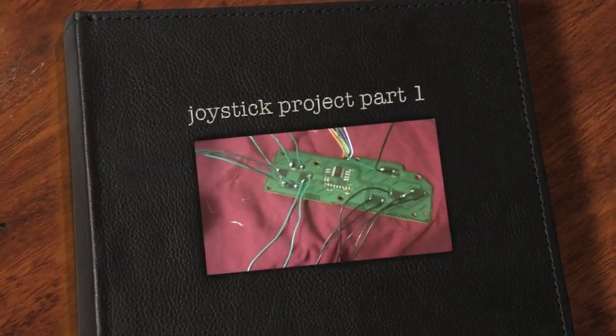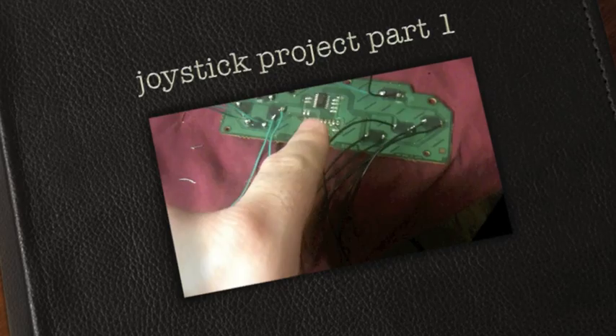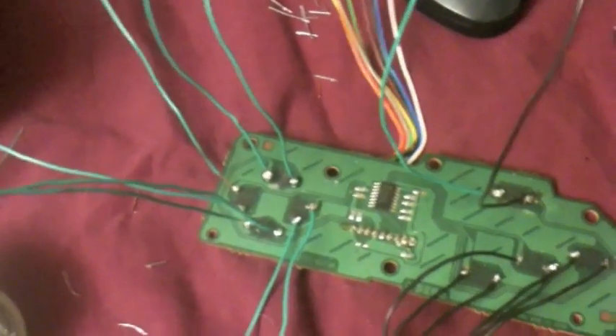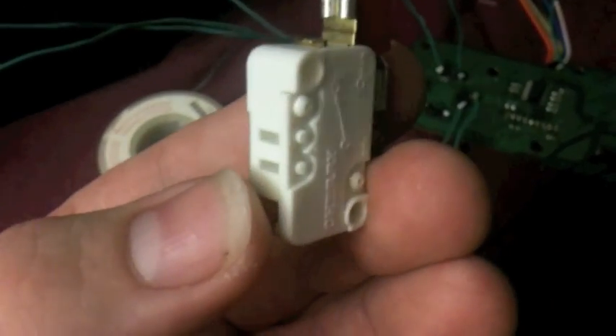Hey YouTube, Jack O'Leary here again, working on another one of my weird projects. This is actually the inside of a Genesis controller. And all these wires that are soldered up are soldered to these little guys, which are switches.